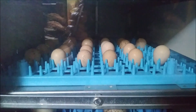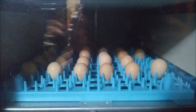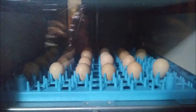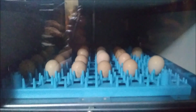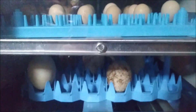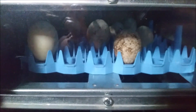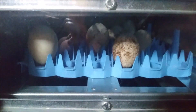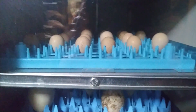I'm going to go ahead and get the automatic turner turned back on. Every time you open an incubator you're going to drop the temperature and the humidity, so you definitely want to keep it open as short a period of time as you can.